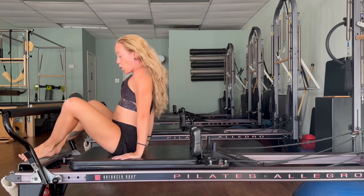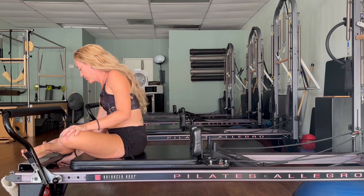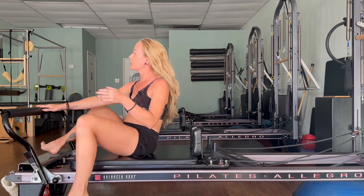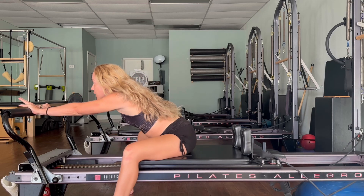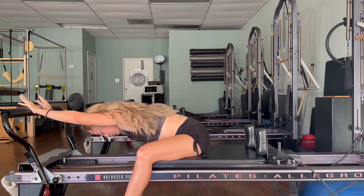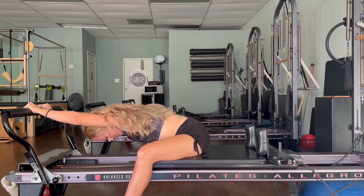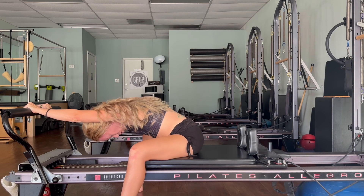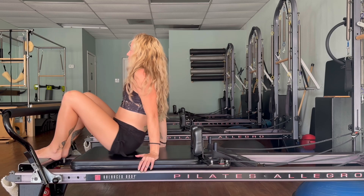We'll go to one red and one yellow spring. Let's take a quick stretch before we go back onto the back — go ahead and straddle the carriage, place your hands onto the foot bar, push the carriage back, lean the chest forward. Breathe in, breathe out, find some space in the back. Then bring that all the way back in, and let's come back down onto the back.